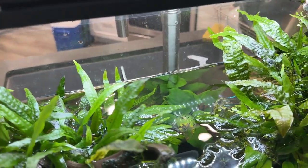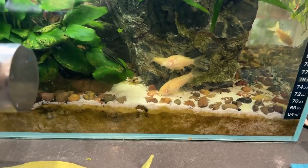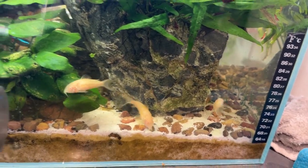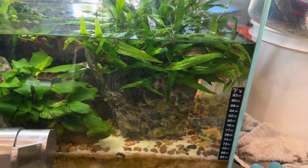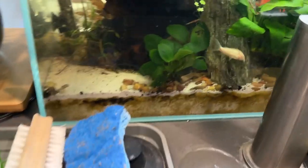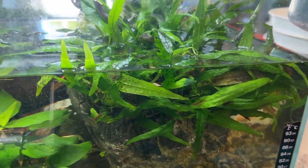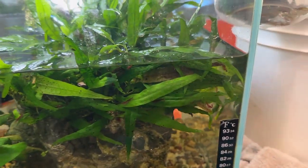If the fronds look a little ratty and come right out with a tug, that's how I prune them — otherwise I don't mess with them too much. There's some hydrocotyle japan in here too. This side faces the kitchen sink, so we're staring at the tank most of the time doing dishes. There's another anubias on this side and some seiryu stone. The albino corys started spawning in this corner and then on the side of the filter too — I really blew it.